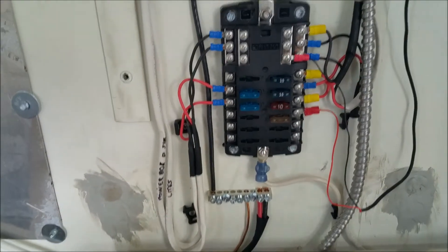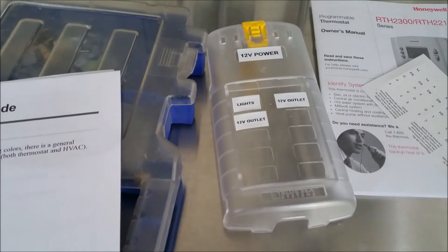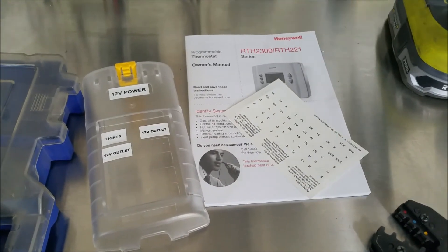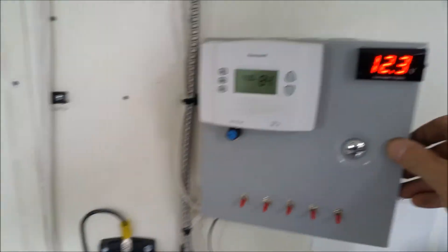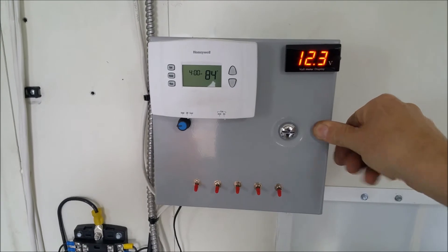Everything is fused through the new fuse panel. I've got to get more labels made for the panel cover. These are just some wire labels and the thermostat instructions, and I do have some extra relays to go in there if I want to set it up for something else. Aside from that, this does close — I've tested it — it'll look pretty slick closed like that.